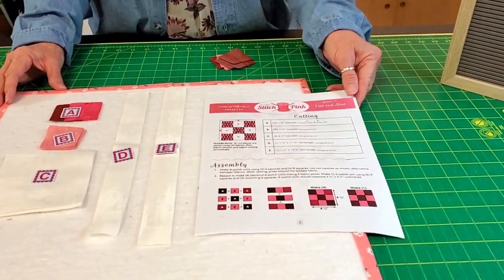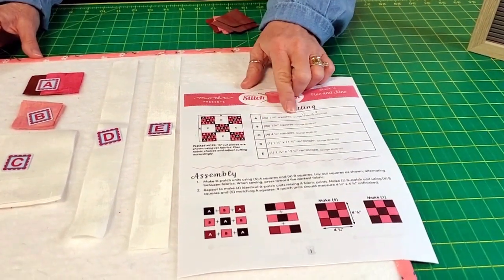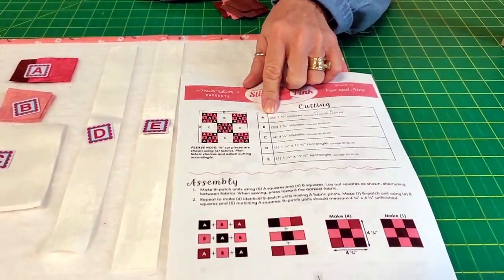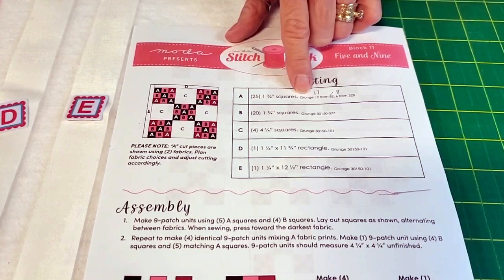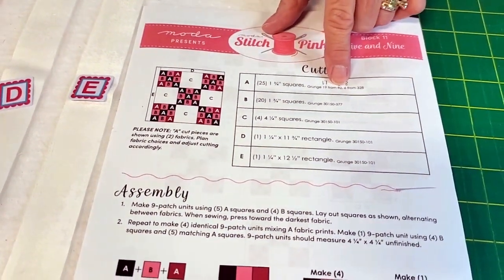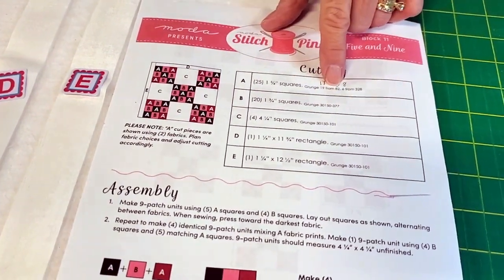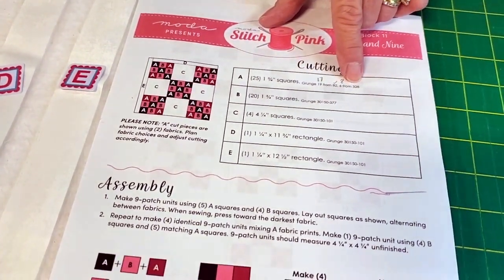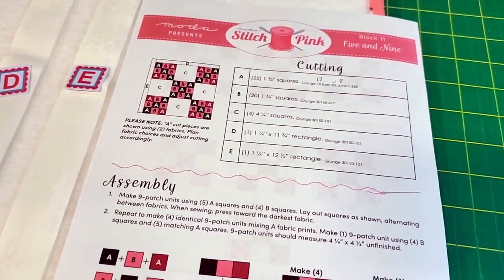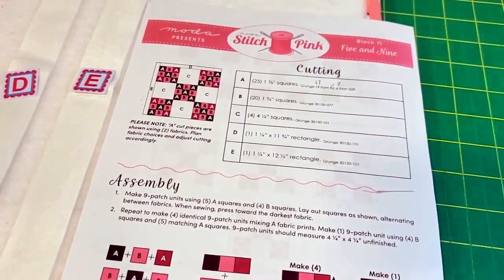So I found a mistake on here, and when you print out your pattern they may have fixed it by then, but just in case they didn't: on A, you need 25 one-and-three-quarter-inch squares of two different colors. It said you need 19 from number 82 and six from 328.